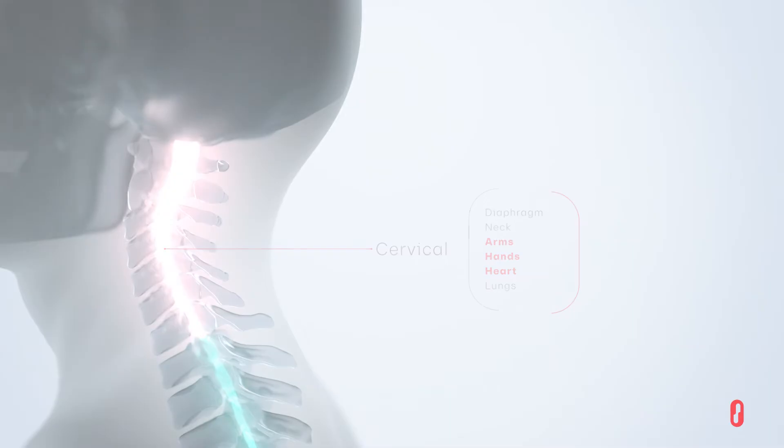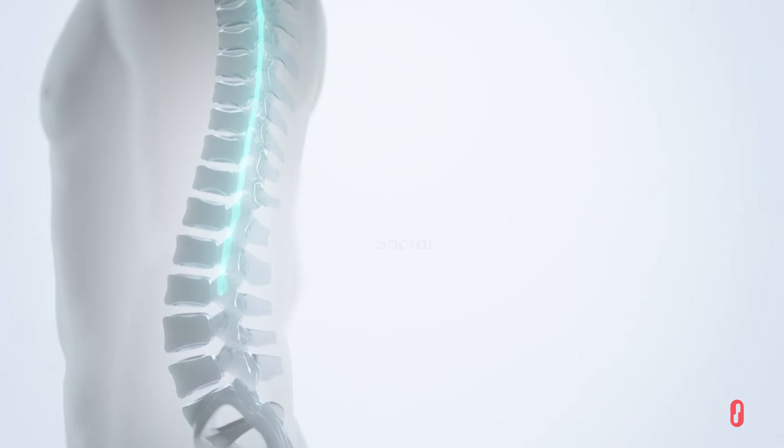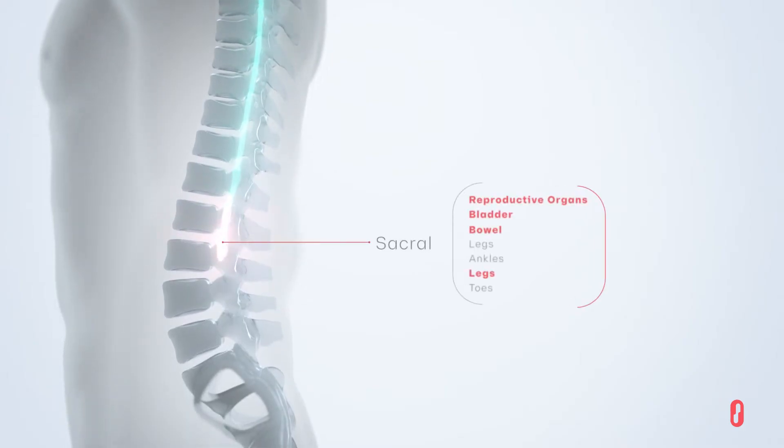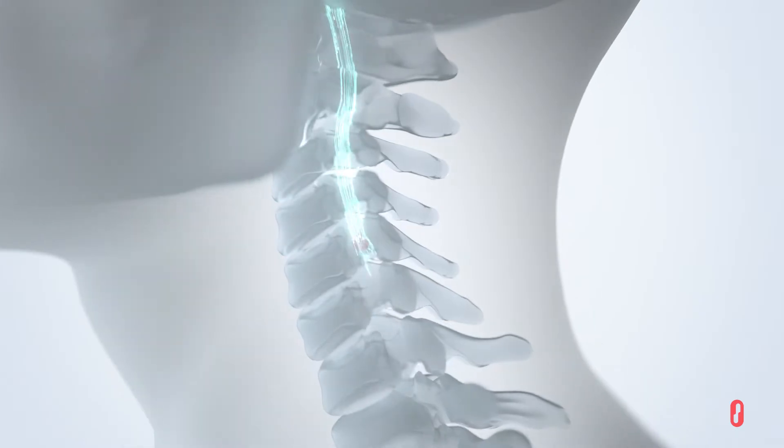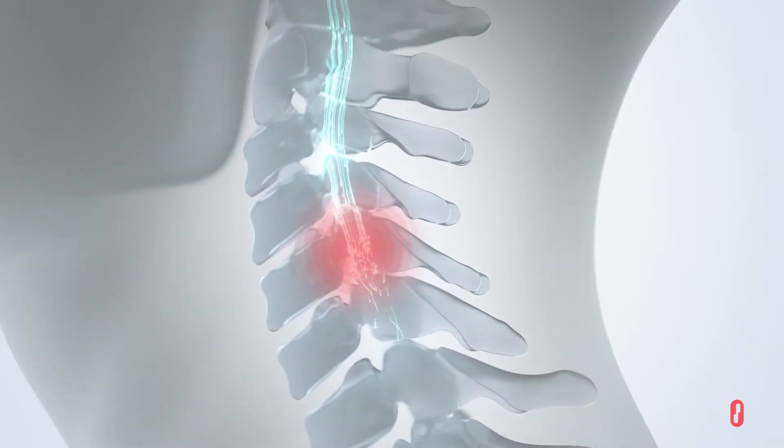Specific regions of the spinal cord are responsible for controlling mobility and other functions. When there is a spinal cord injury or interruption of communication between the brain and spinal cord, functions below the site of the injury are affected.